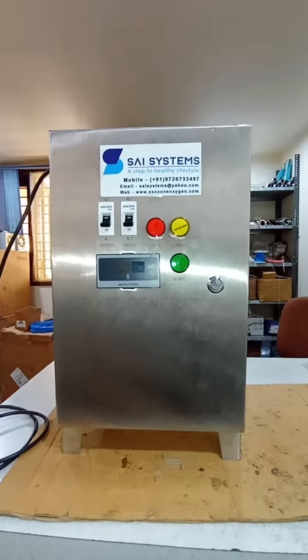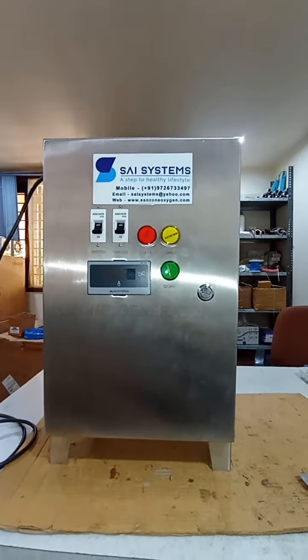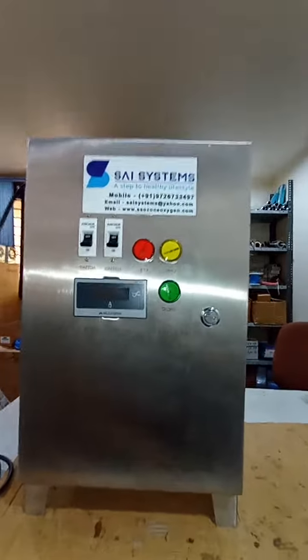I am Rupesh Patel from Science System, Vadodara, Gujarat, India. We are manufacturers of ozone generators, and this is our own manufacturing 15 gram air-cooled ozone generator.